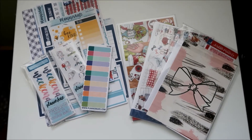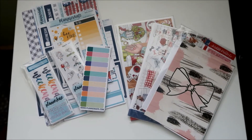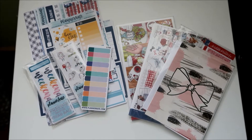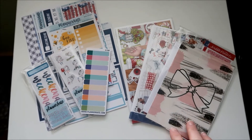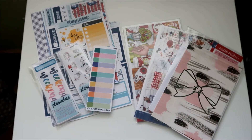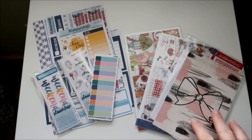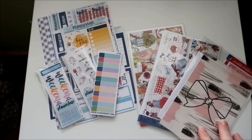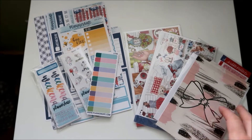Hello, y'all. It's Amanda at Country Mama, and today I'm going to film the first part of my June sticker haul. This is two shops — Scribble Prints Co. and Planner Kate — so I'm going to kind of quickly go through these and show you what's here, and then I'll just add to it as the month goes on.